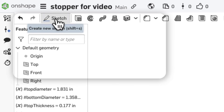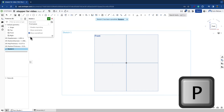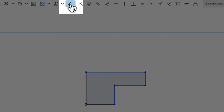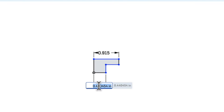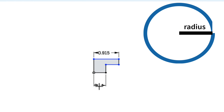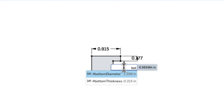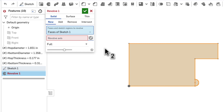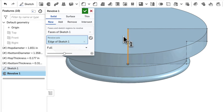I'm going to create a sketch on the front plane. I'll right-click and say view normal to sketch plane, and hit P to hide all the planes. I'm using the line tool to make a rough outline of everything and then the dimension tool to dimension everything. This will be the top diameter divided by two, the bottom diameter divided by two — because I'm rotating around, this is really the radius — top thickness, and bottom thickness. The last thing I need is a little lip here, so I'm going to create a three-point arc. Then I'll hit revolve, select the revolve axis, and there we have it — the basic stopper.